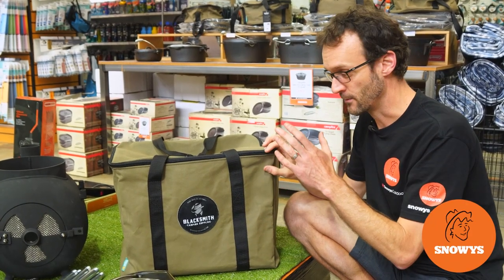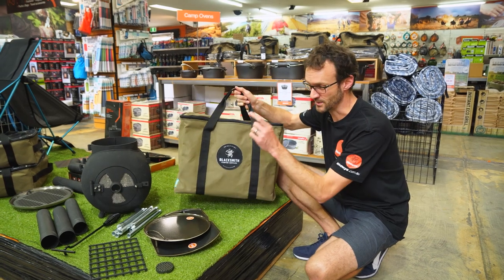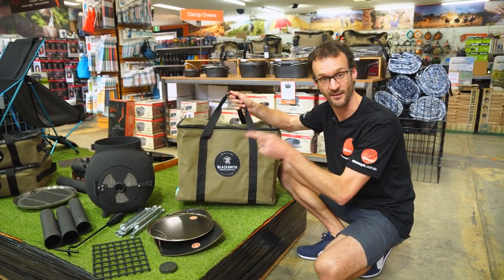This is the Ozpig storage bag from Blacksmith Camping Supplies, a reliable and durable way to transport your Ozpig in the back of your car. Let's check it out.